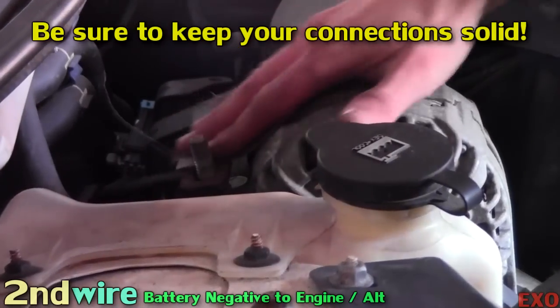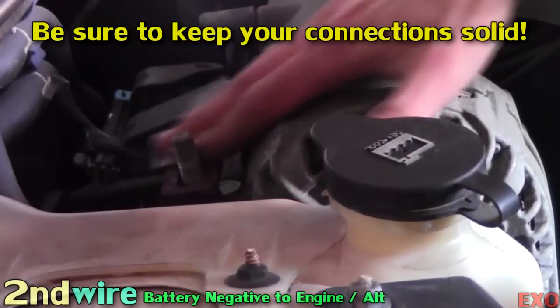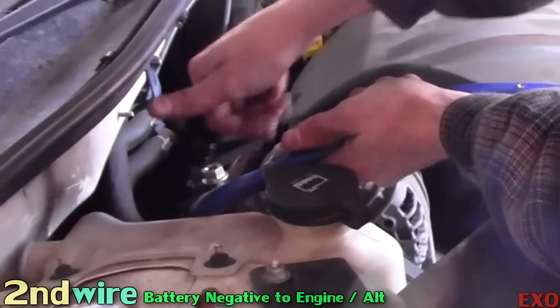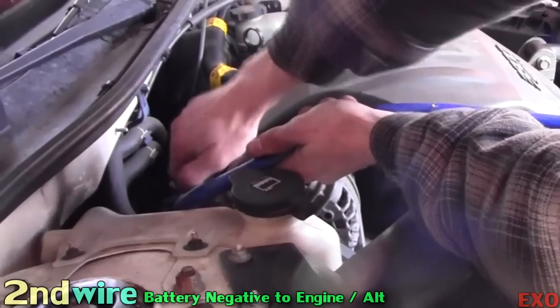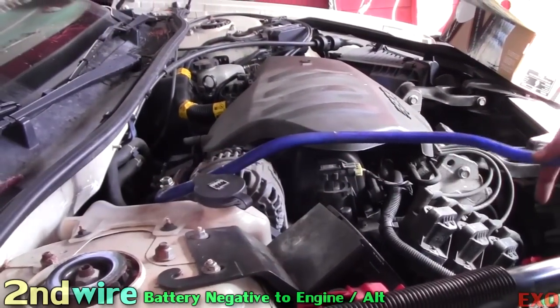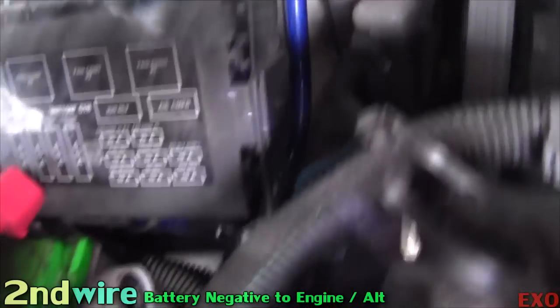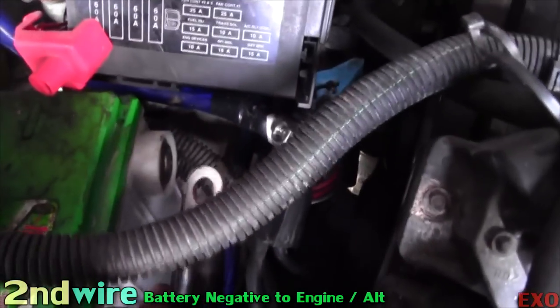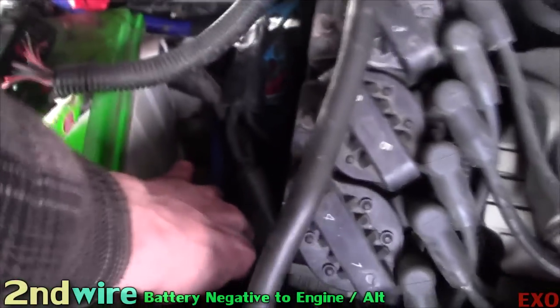I'm gonna go ahead and sand all the surfaces that the terminal is gonna be touching. Let's go ahead and put our ground wire on, get that started and crank her down, then we're gonna go ahead and fish her over nice and neat right over to the negative battery terminal. There it is all ran down nice and neatly. They're gonna fit perfectly going right into the negative terminal.